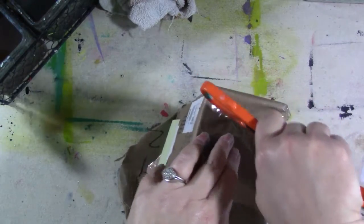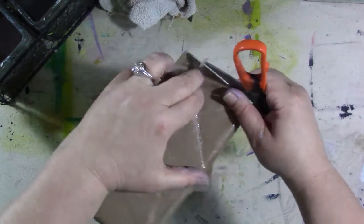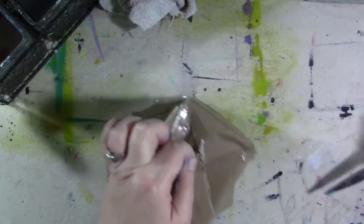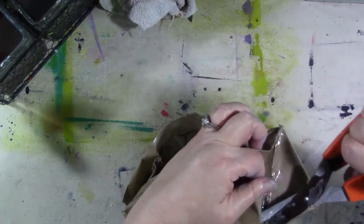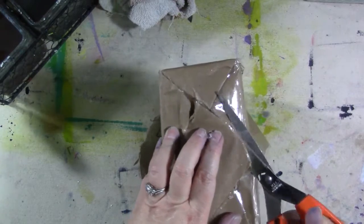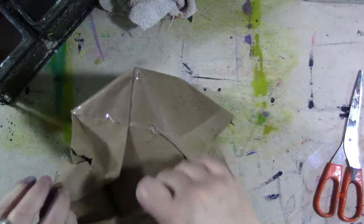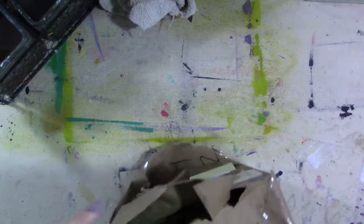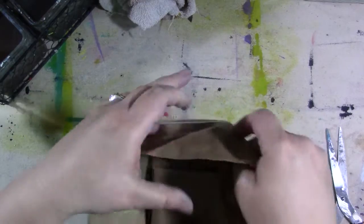All right, let's see how we can do this. Oops, I ripped it again - I was trying not to do that. It would probably be easier if I got my box cutter out. I do have one - I was a retail merchandiser for a long time, I own a few box cutters. One more. Wow, there's a load of tape on there.